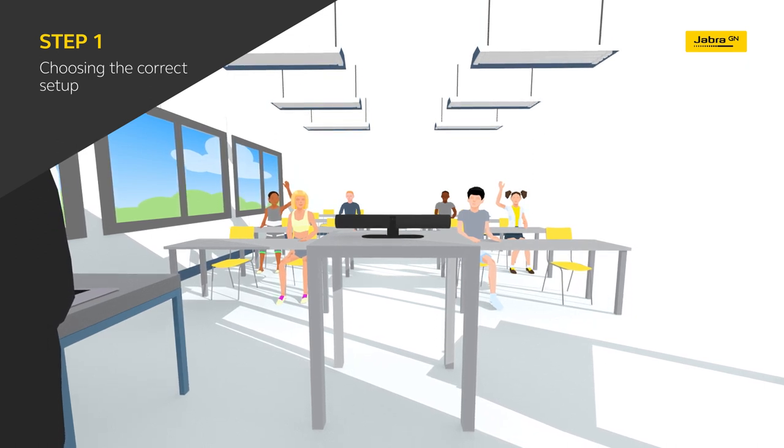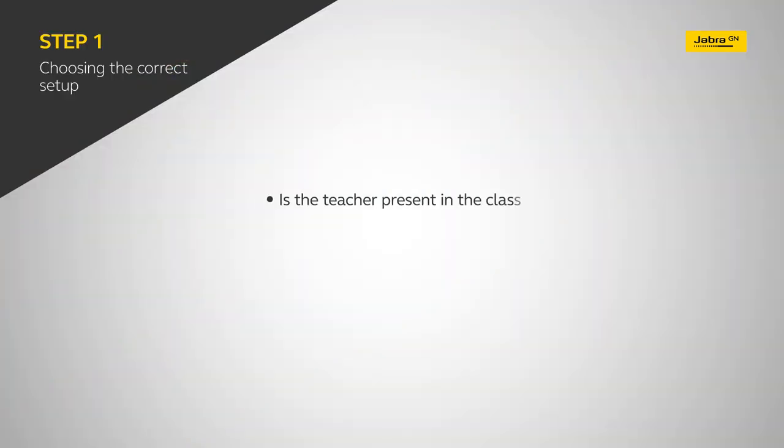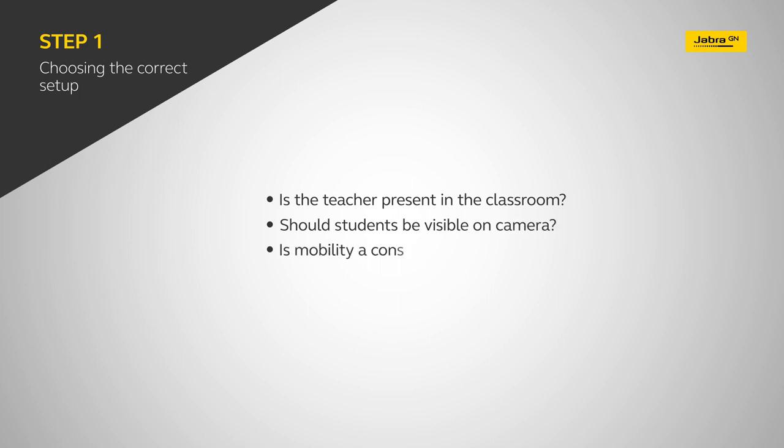Not all classrooms are the same, and there are some key questions you should ask when deciding which setup is right for your space. Firstly, will both teachers and students be present in the classroom? Secondly, should students physically attending the class be visible to those dialing in from elsewhere? And finally, do you need the added flexibility of being able to easily move the camera setup to another classroom, allowing teachers to be adaptable with how and where they work?